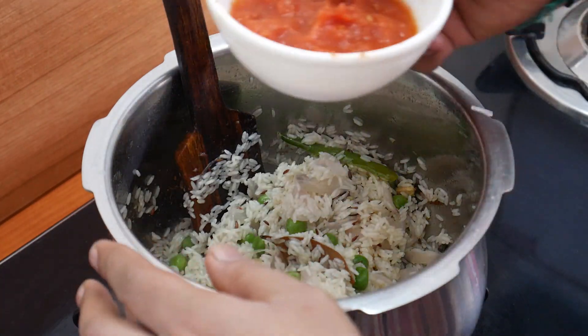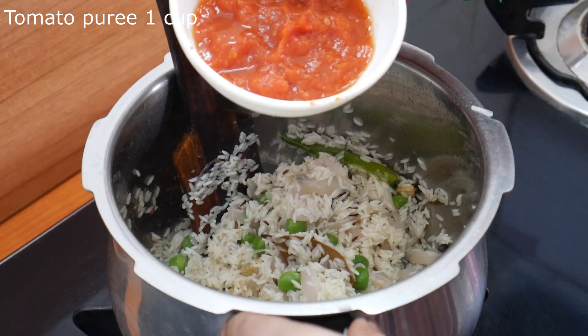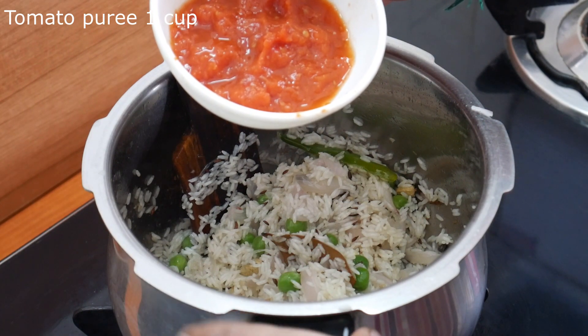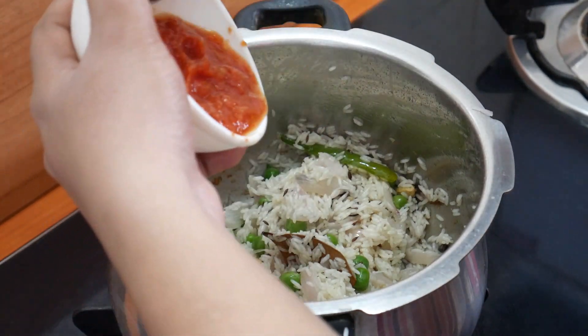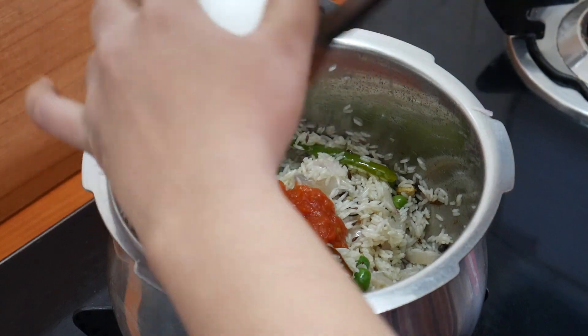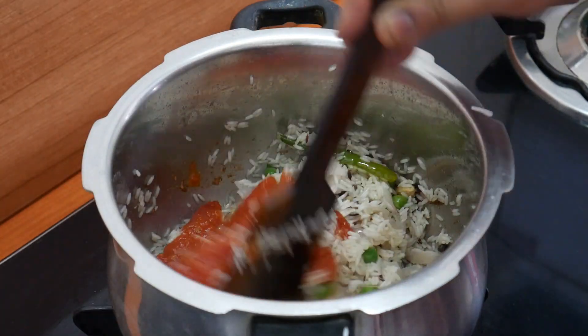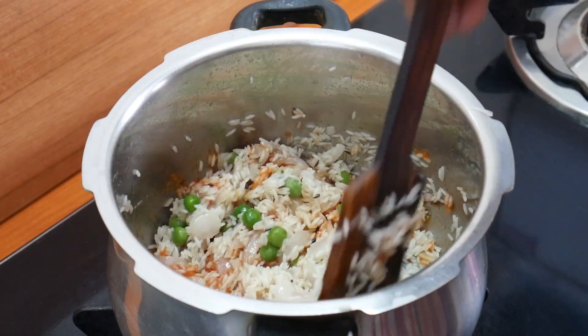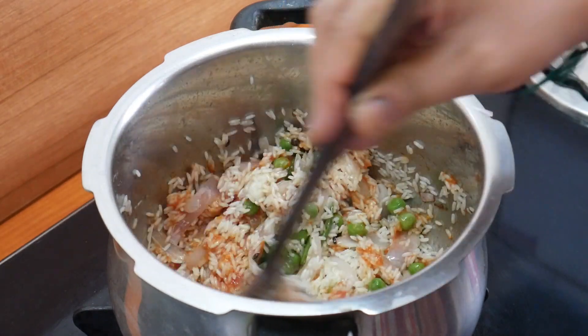The main ingredient is the tomato. If you have 2 tomatoes, you can taste the base and add tomato puree. If you want to use tomato puree, you can add that instead.